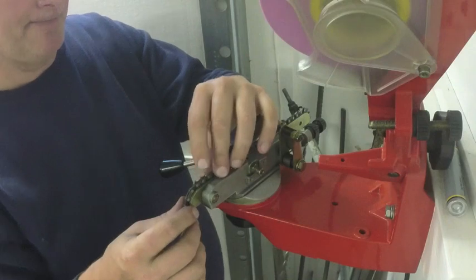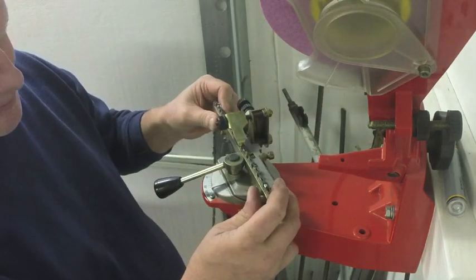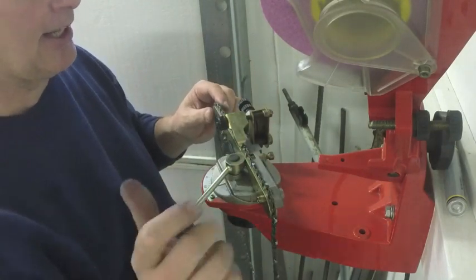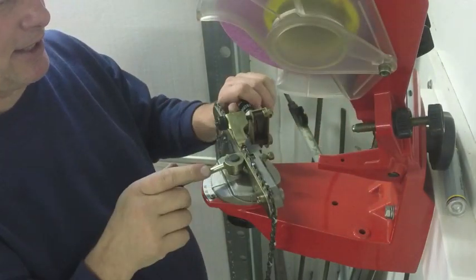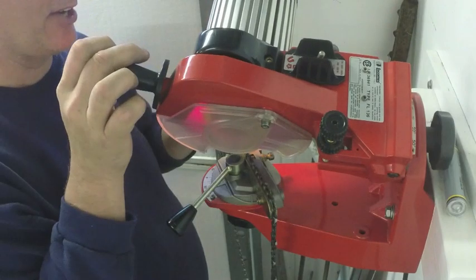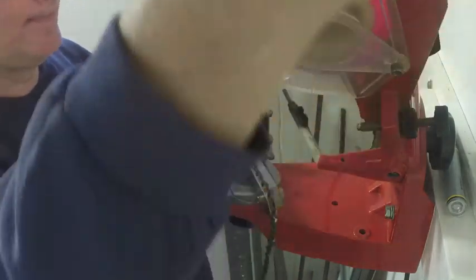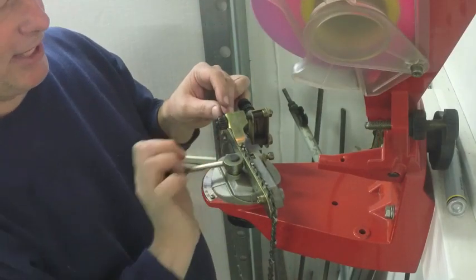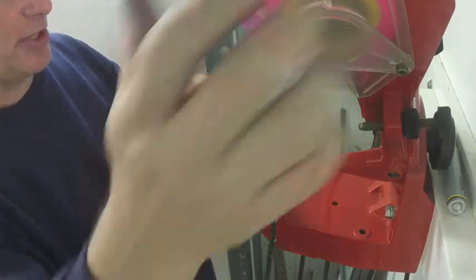That looks alright. I'll loosen this nut underneath here and turn it 30 degrees the other way. Then I'll mark this other link and start on that link. Again, you don't want to take too much off. So that's kind of tight there, I'm going to loosen this back a little bit and run the motor in the other direction now. Again, this is every other link that you do in this direction. I'll go around this direction twice too because of the condition.